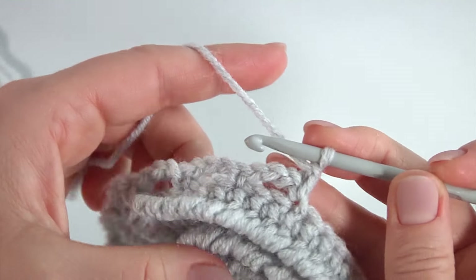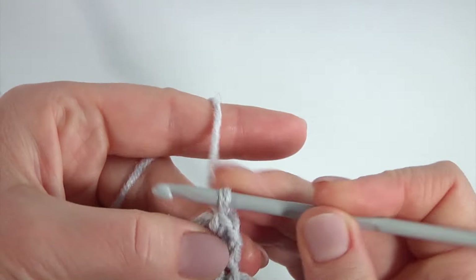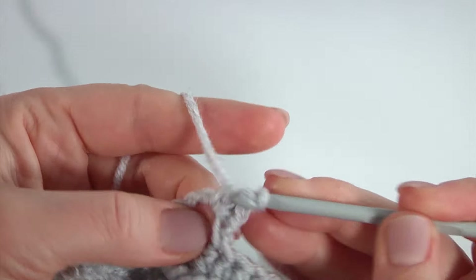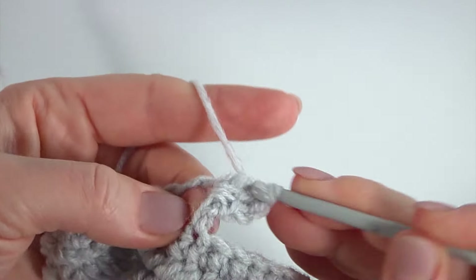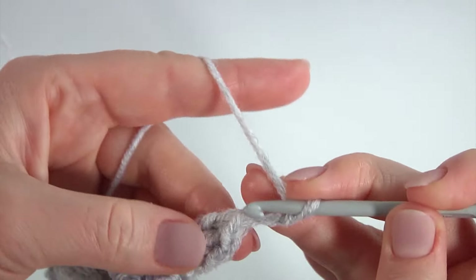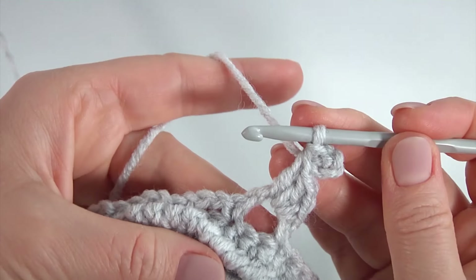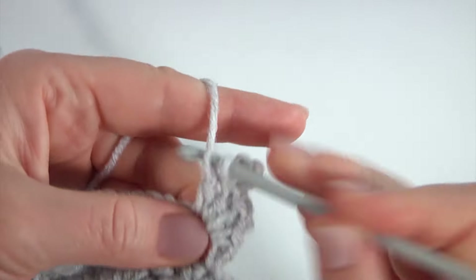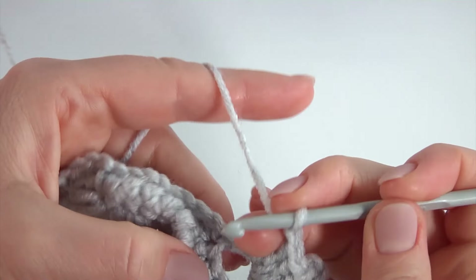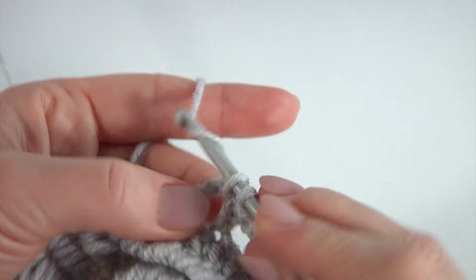Chain and turn the work. I will work in one direction: make single crochet, work into the chain space, make a chain, then two double crochet — one, two. Then chain of three for the picot, and work with a slip stitch into two loops of the double crochet. My picot is ready. Make two double crochet, one, two, chain and single crochet.